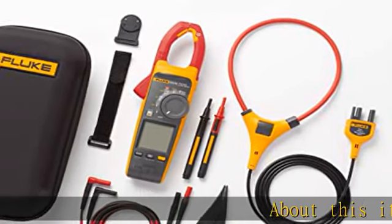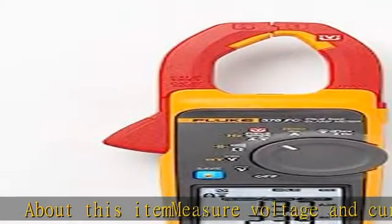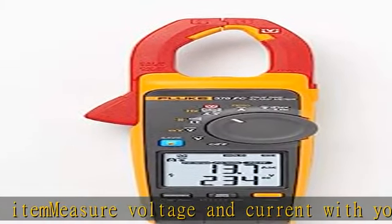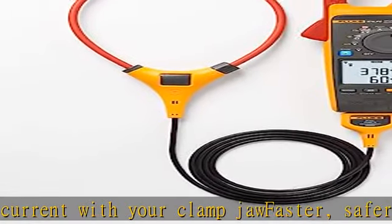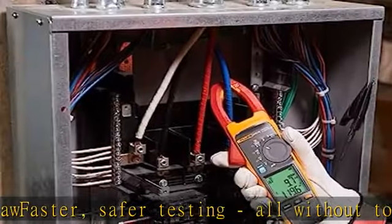Measure voltage and current with your clamp jaw — faster, safer testing, all without touching a live wire. Using FieldSense technology, complete three-phase voltage and current tests with fewer steps. The power quality indicator shows whether equipment or power line is faulty.